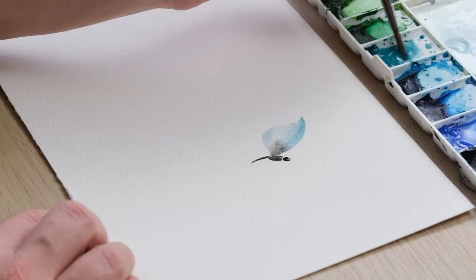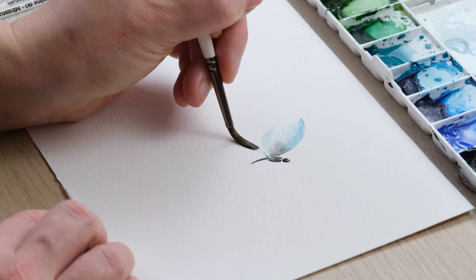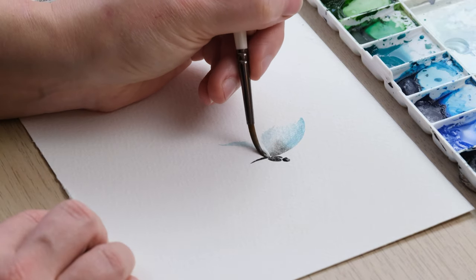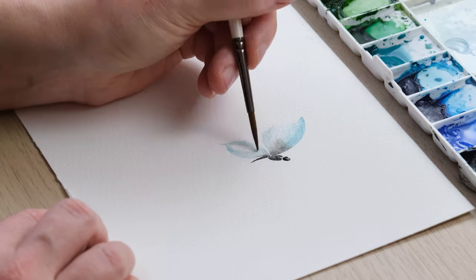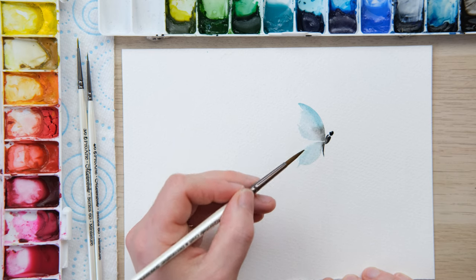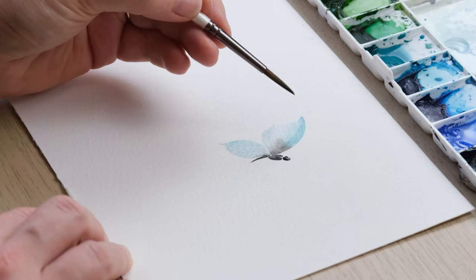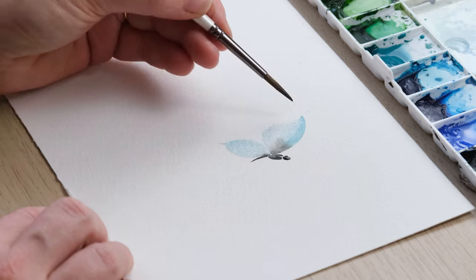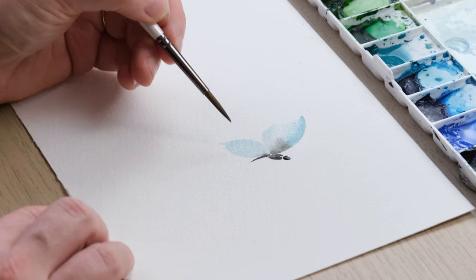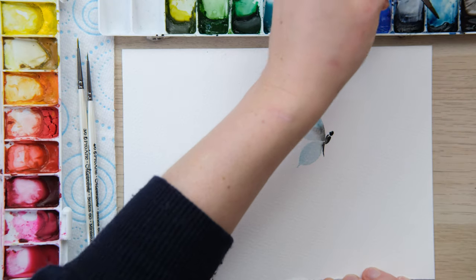Then with a little bit more water I'm going to get some more turquoise and paint in a lower wing, just filling up the shape. What's nice is we're getting a little bit of the black coming out from the body but not too much — I'm not completely waterlogging the page. The top wing always comes out just a bit further than the bottom one; it's got more of a straight-out angle, whereas the bottom one is more of a simple leaf shape.